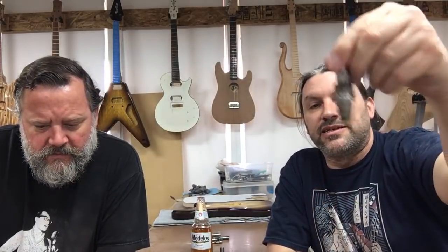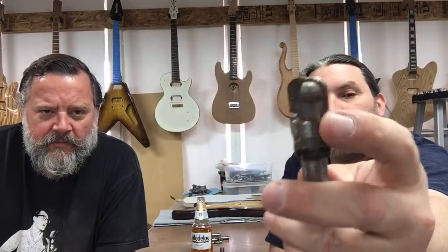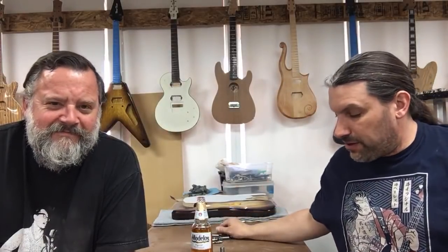Here's another bit that's kind of fun. When I was making a lot of Les Paul tops, I used this bit to do the tops and step things down. It's a little bit rounded, and it's also got bearings on the side.